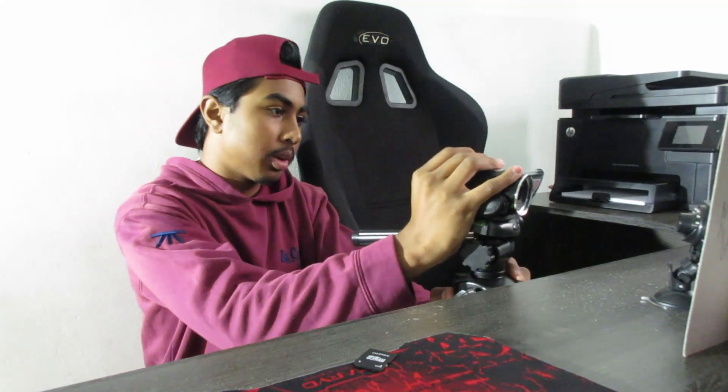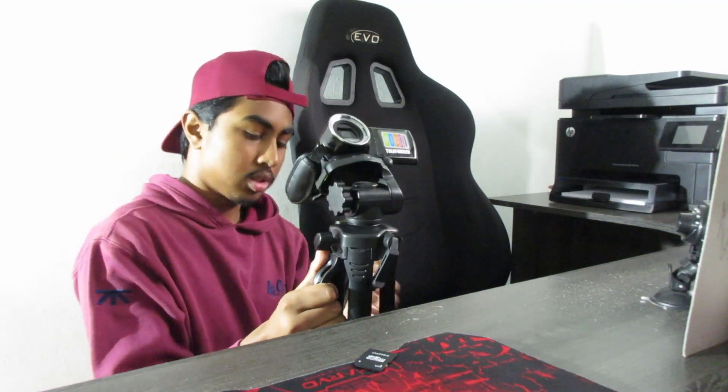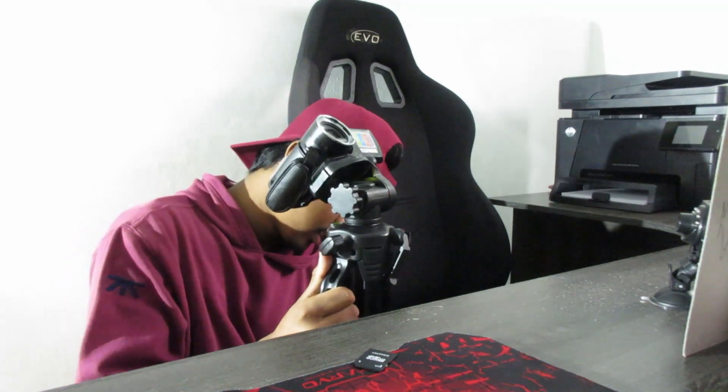I'm starting with a simple pan shot — loosening the tripod head and panning from left to right. My next shot will be from lower down, with the camera tipping on the table and looking up at the camera. I'm going to drop the tripod legs slightly to get that low angle.